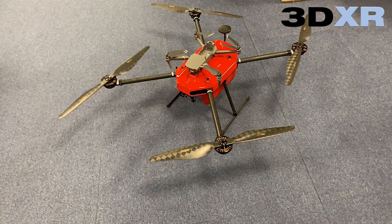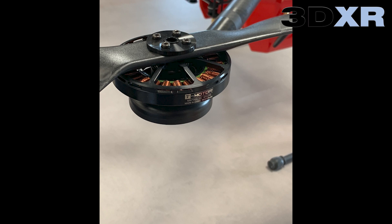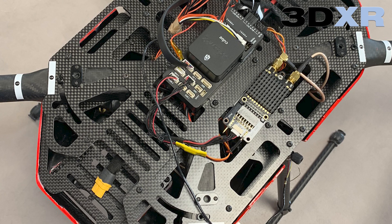We'll be using a LightWare SF20C fitted to the T-Motor M1000 quadcopter. This is a long endurance platform with a flight time of about an hour using 24 inch props and the latest anti-gravity motors.